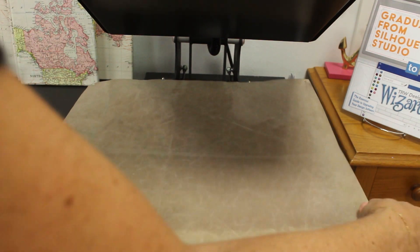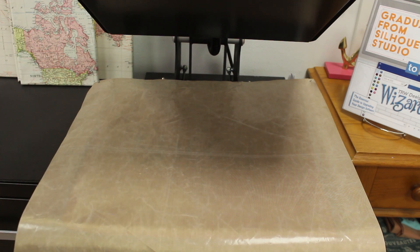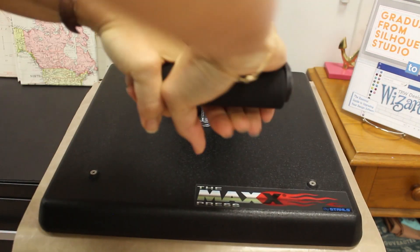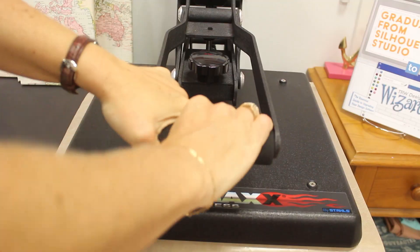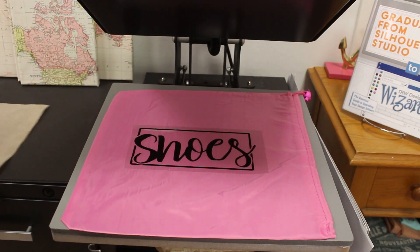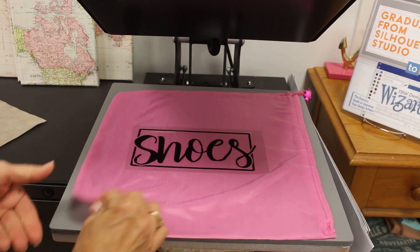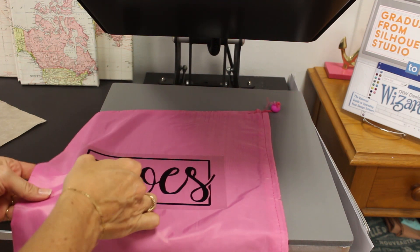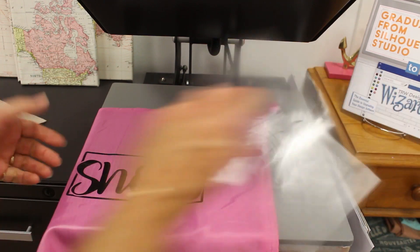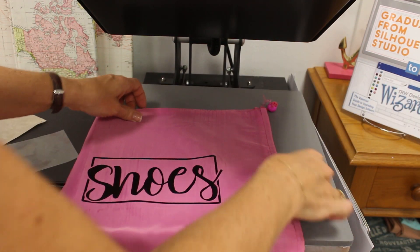I'm going to put my protective cover sheet over here and go ahead and press this for 15 seconds. This is a hot peel so I'm going to go ahead and take it off — and there's our design.